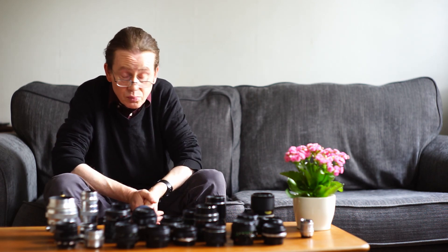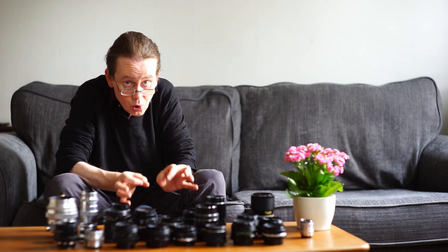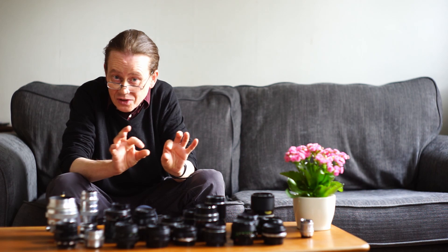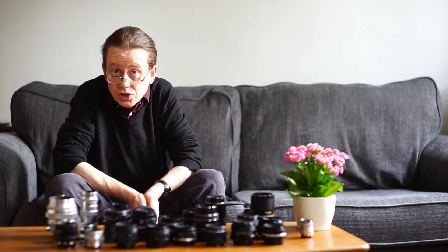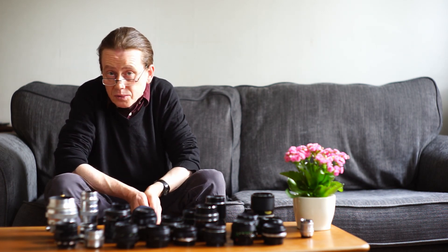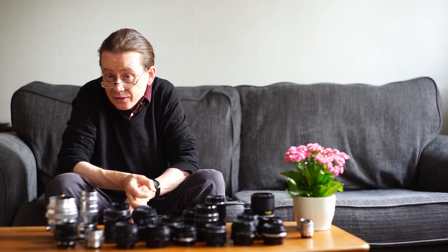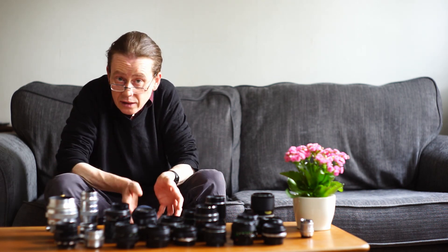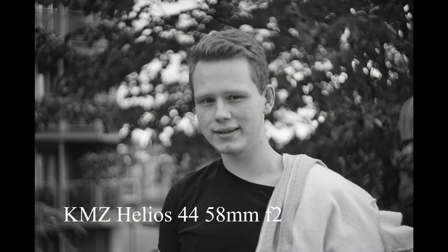Another point is that vintage lenses have flaws. They were calculated — the radii of their various components were calculated using old-school methods with no computers involved — and so flaws crept into those optical calculations. There were also flaws in the grinding of the glass. Those flaws can come together in a vintage lens and give you some really beautiful effects. Technically these things are flaws, but aesthetically they can give you some really fantastic images.